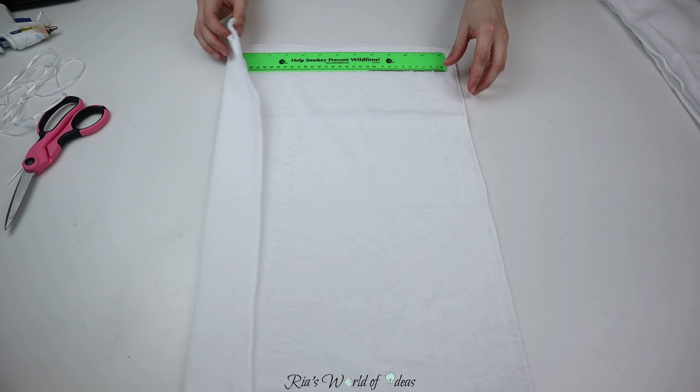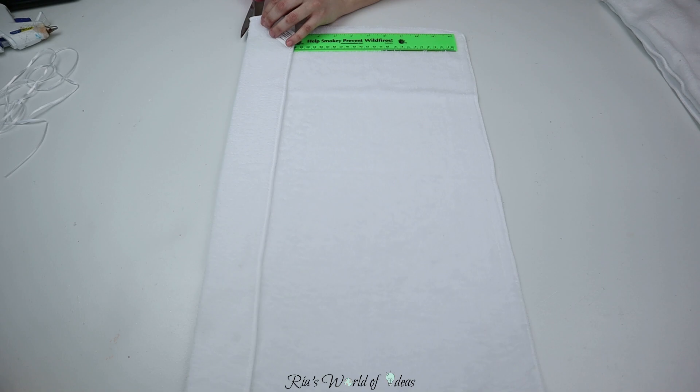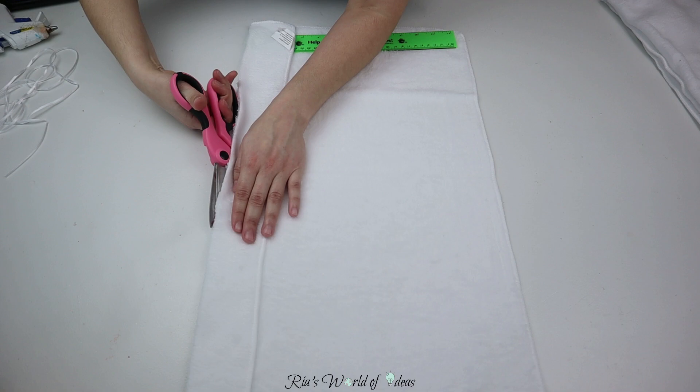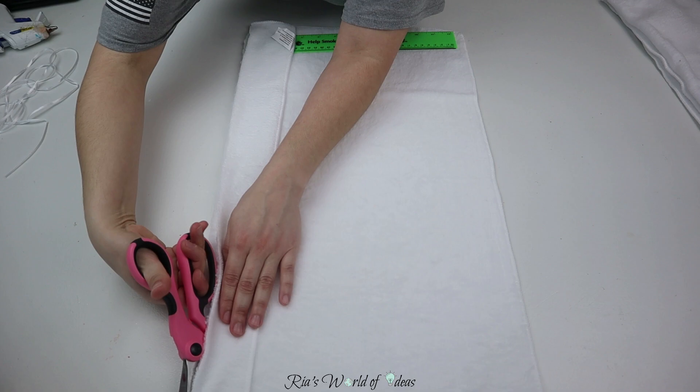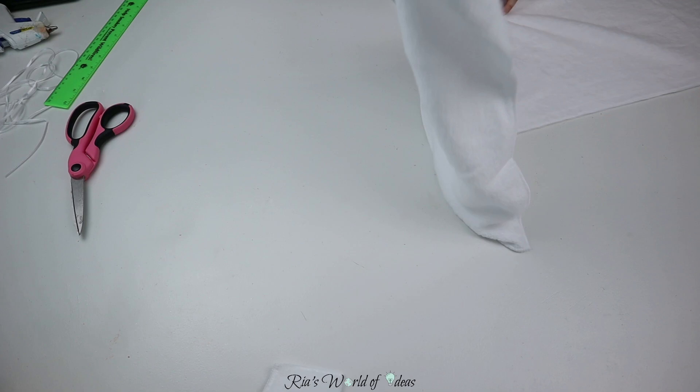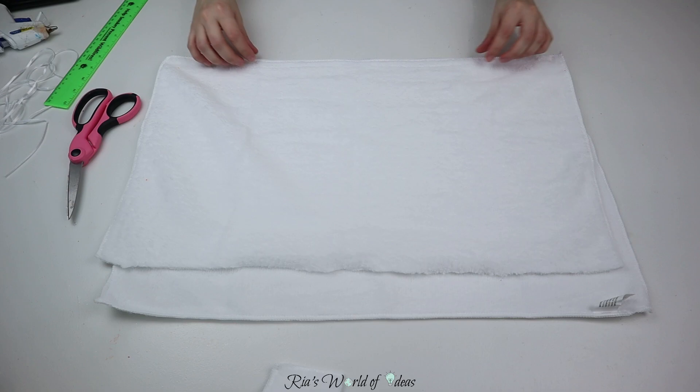You do what works for you — if you want to mark it perfectly, go for it. I do recommend using fabric scissors whenever you cut any fabric, because regular scissors won't cut that sharp edge you want. I guess that's why eyeballing works for me — with these sharp scissors they cut very well. After I cut that piece off, I'll take the second towel and lay it over the cut piece, eyeball it again, and cut the two pieces to the shape I need.